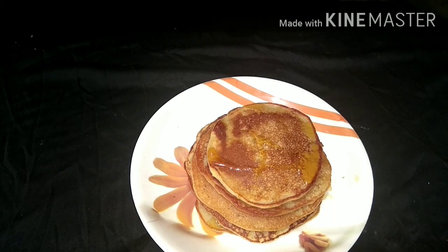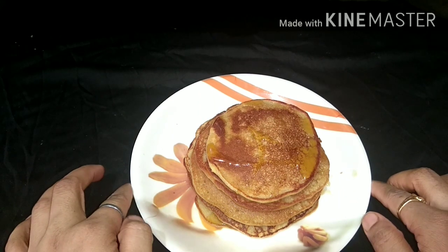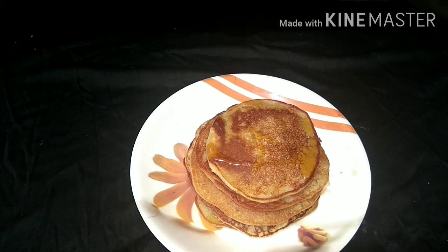Try this healthy banana pancake recipe at home. If you like this recipe, please do not forget to like and share my channel. Don't forget to subscribe and press the bell icon so you will get a notification of my next video. I will see you in the next recipe. Bye-bye.